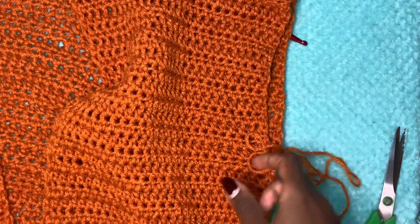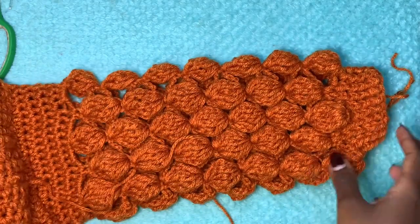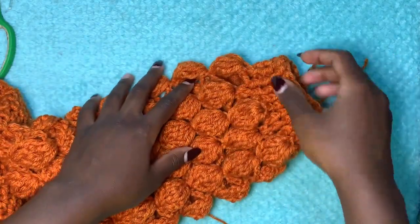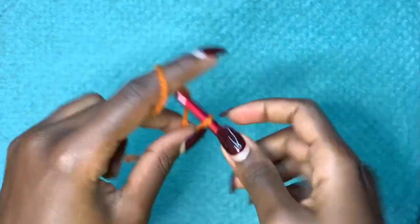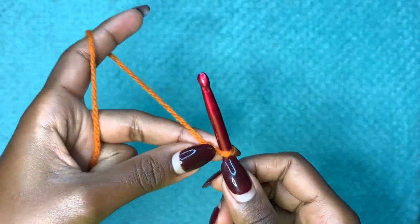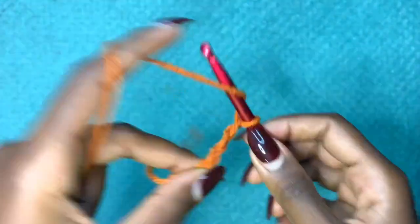Here is the sleeve — it has a lovely texture. We're going to be working from the bottom upward. Start with a slip knot and make a chain of 50 — that chain should be a multiple of five — for the width of the sleeve. If you want it bigger you can go up to 70 or 80. Make sure your work is not twisted.